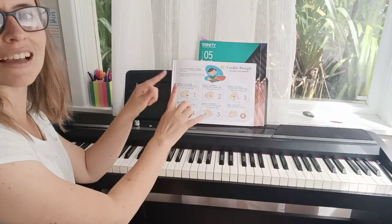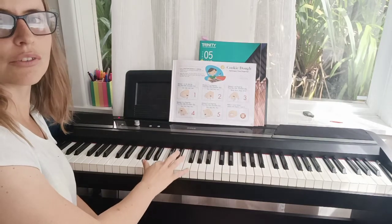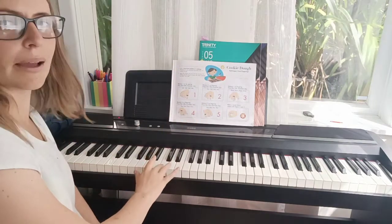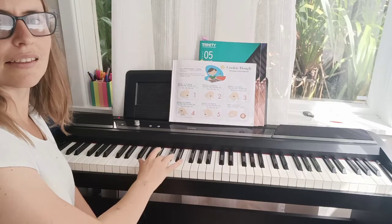Balance 2 on fingertip, press that little chocolate chip. 2, 2, 2, 2, 2. Now start with finger 3. Balance 3 on fingertip, press that little chocolate chip. 3, 3, 3, 3.